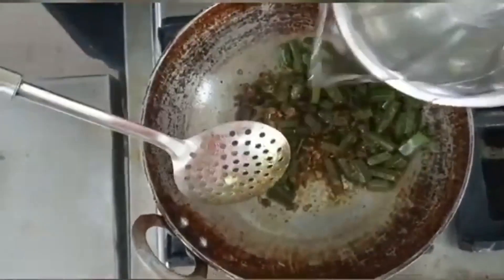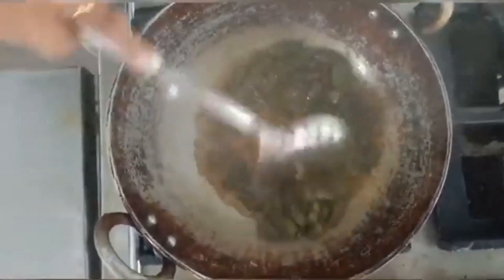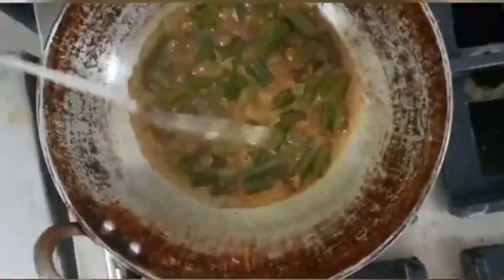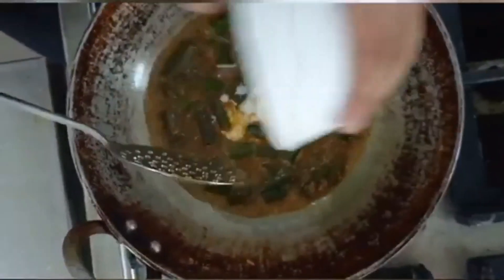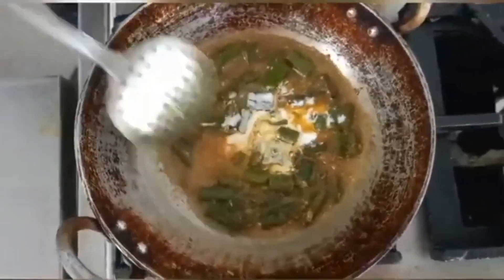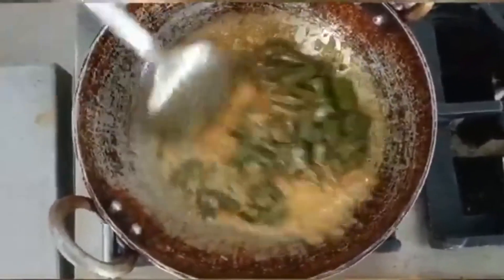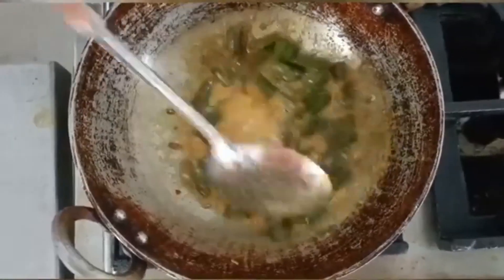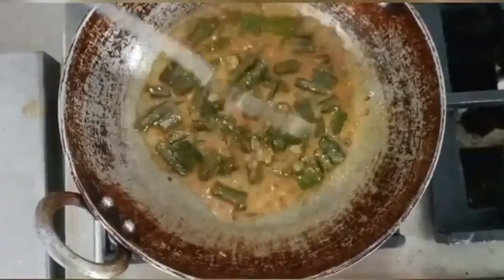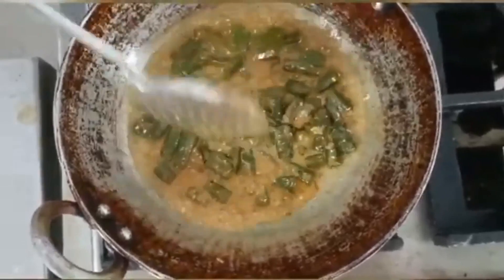Now we will add the hindi into the pan. Then put a little water on it and add the curd. We will cook it for 4 to 5 minutes.